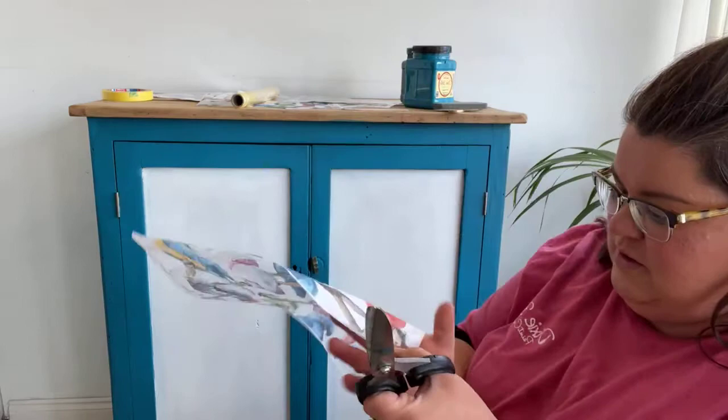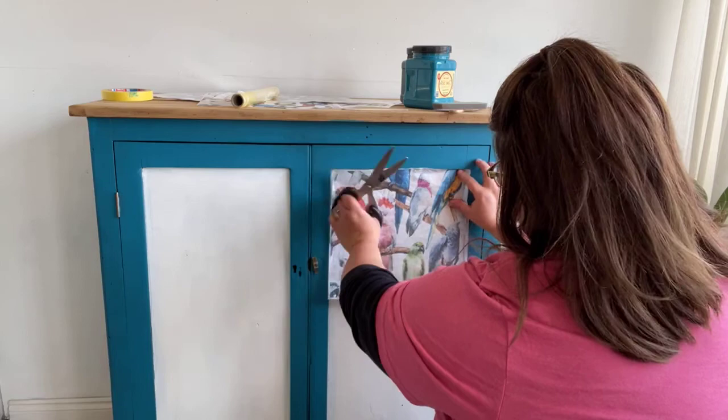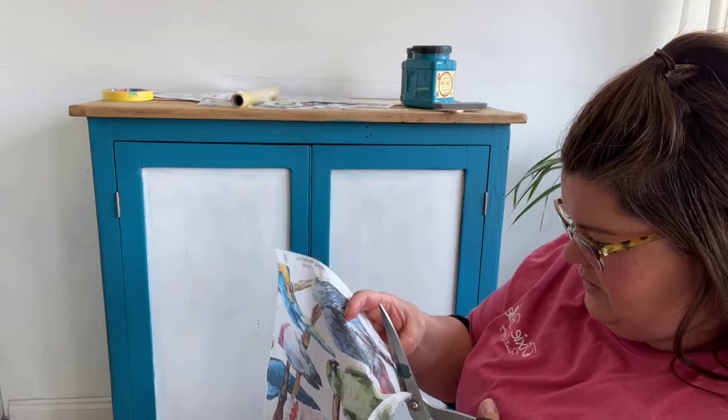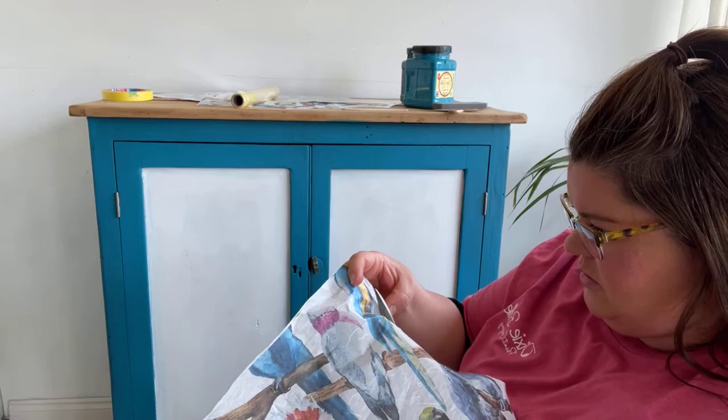So the first thing I'm going to do is trim this off here - trim this white border. I'm just checking the width - it should just fit in that panel, I'm hoping anyway. I'm just going to trim this edge off here.